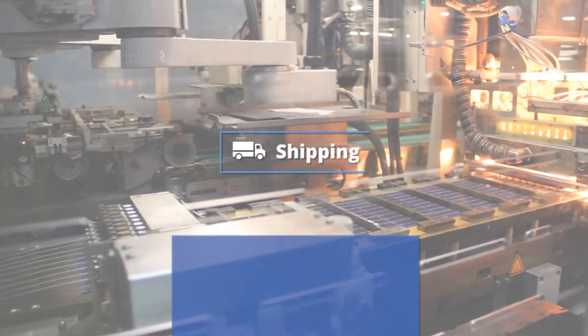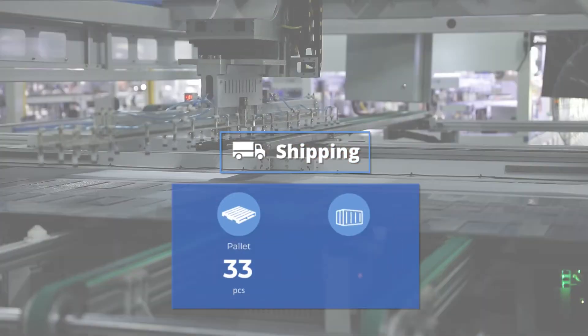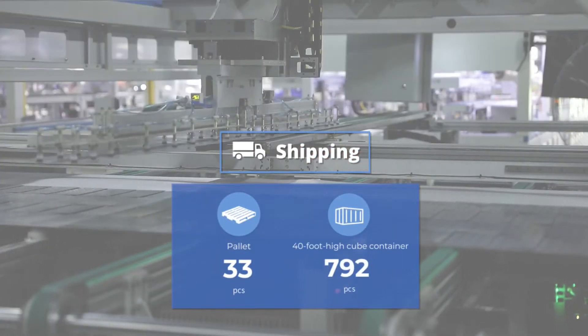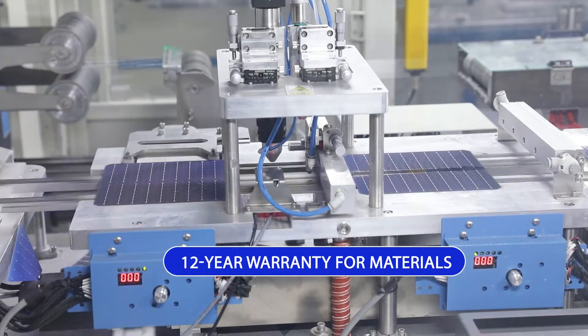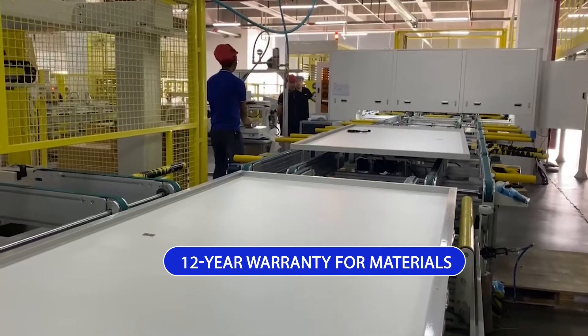The modules are packaged at 33 pieces per pallet and 792 pieces per 40-foot high cube container. A 12-year warranty for materials and technology is also provided with each order.